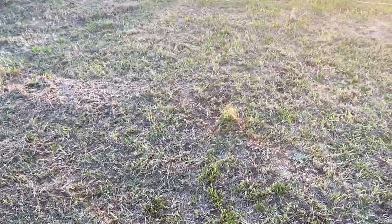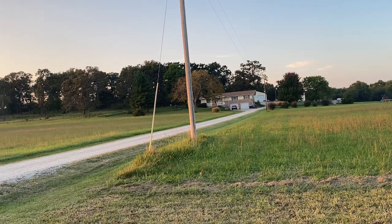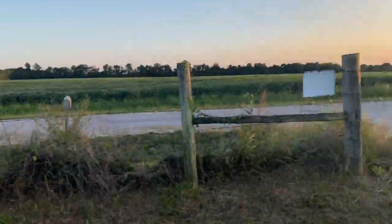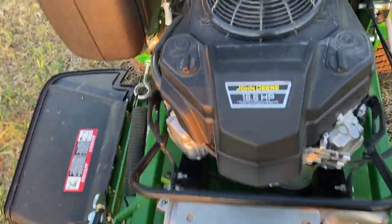I've only mowed for about an hour, but I put it through all different types of mowing — weaving between trees at a really low cut, mowing my front yard which is on a pretty steep hill, and mowing the ditch. I think it's going to be a great mower.